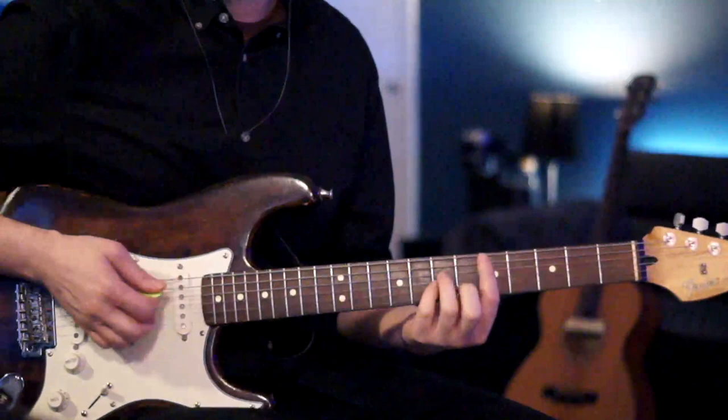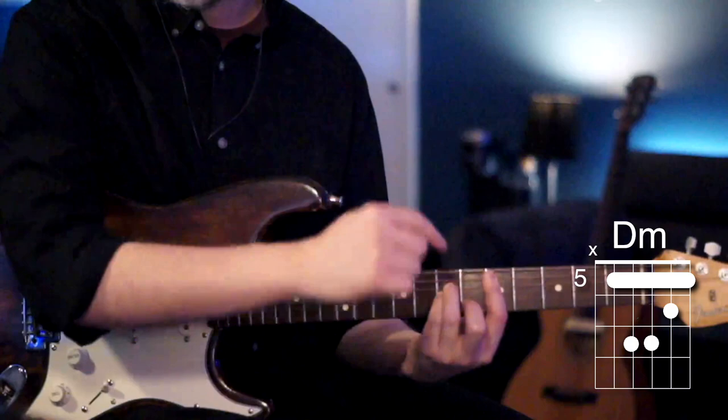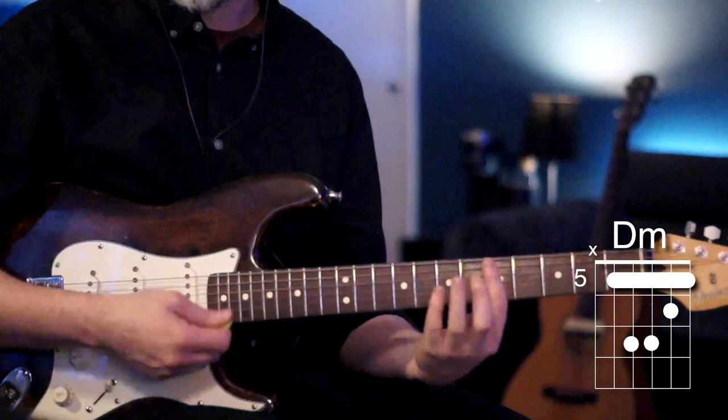This is 'It Ain't No Use' by The Meters. The intro starts with a D minor chord — we're going to bar the fifth fret of the A through the high E string, and then we're going to take that bar and hammer down the rest of the chord.